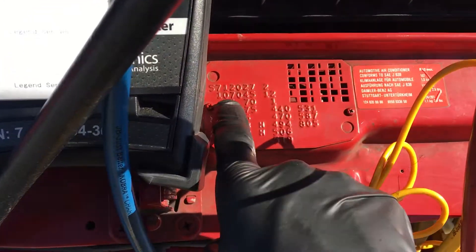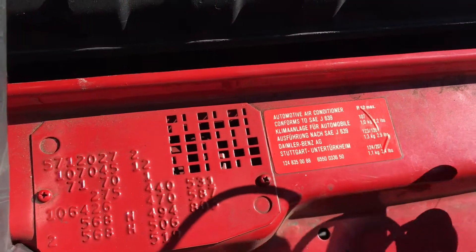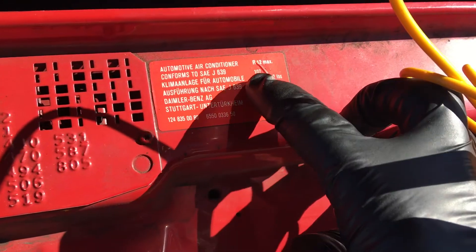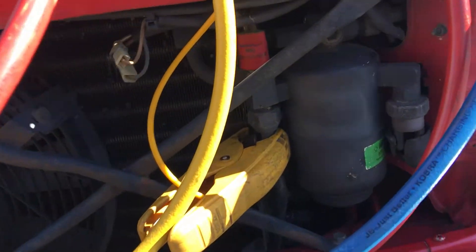This is a 107 chassis, as you can tell here by the VIN plate. And you come over here to their sticker, and you look for the 107 chassis — you see where it says the 107 chassis. We have one kilogram, a thousand grams. That's what we'll fill it up to.